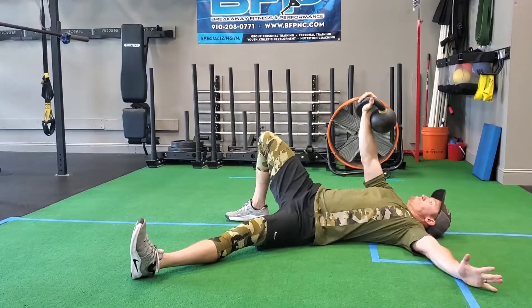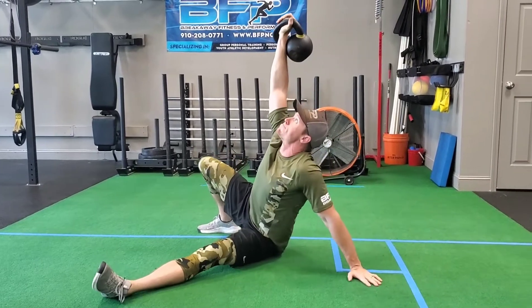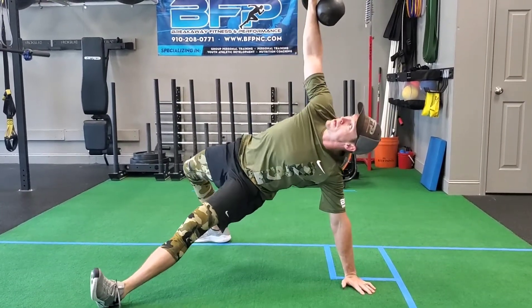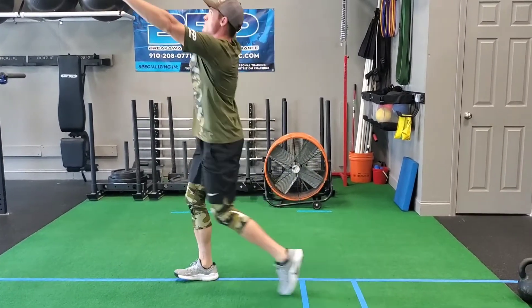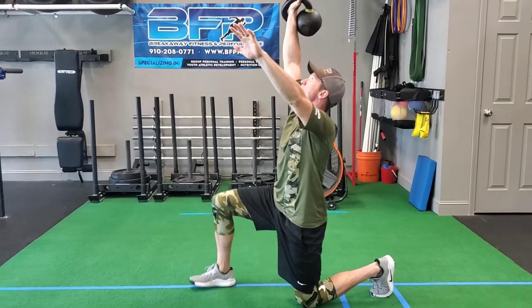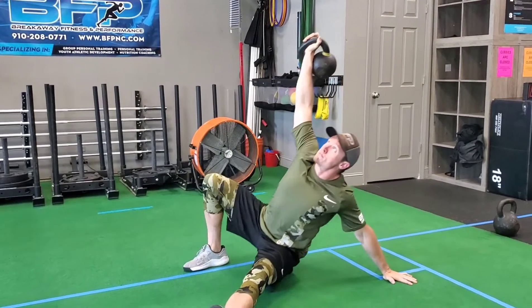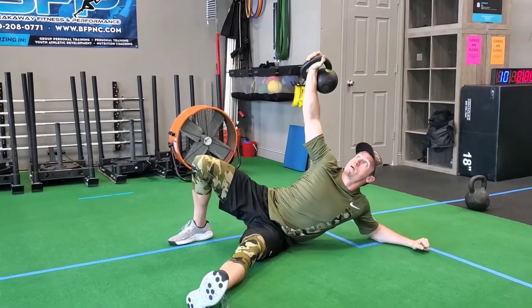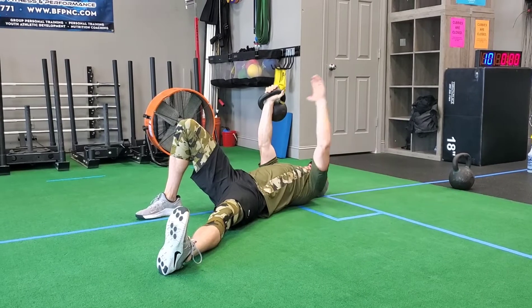Next time you want to learn and master your Turkish get-up, take time to pause at any of these positions and say these cues to yourself to create that inner coach voice to help you learn and master this movement. Once you begin to feel more confident, you can start to move a little faster and don't necessarily have to stop at every single juncture. Give it a shot and let us know what you think.